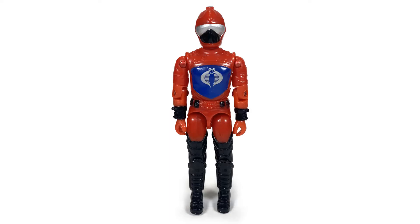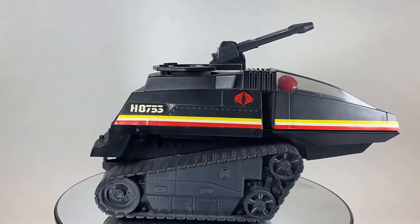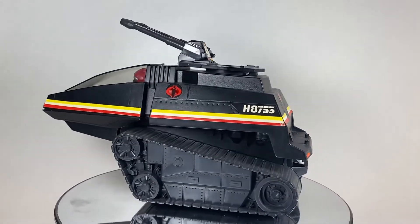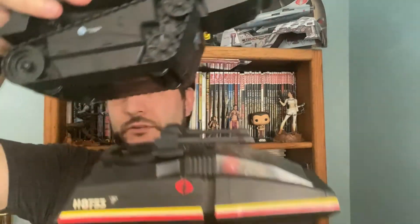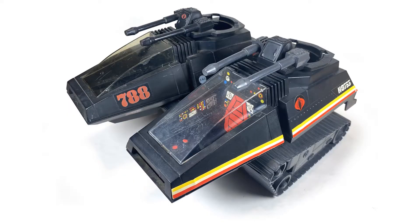The Cobra Hyena came with the HISS Tank driver — pretty much the same as what we have here, no real changes or surprises, but it's called a Hyena, not a HISS Tank. To the untrained eye, the Hyena itself has a little secret: the treads and the gun are not true black — they are a dark gray color. It's a carryover from the original Hyena. When you compare it to the plastic of a 1983 HISS, you can see it's not the same. That's a fun detail you can really only see in person or under harsh lighting.